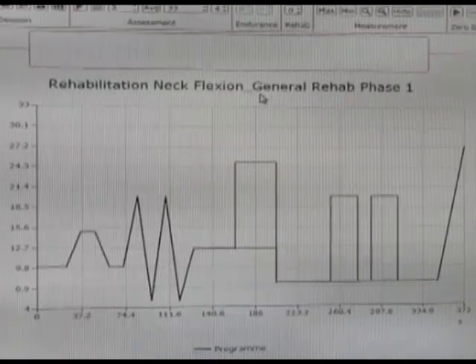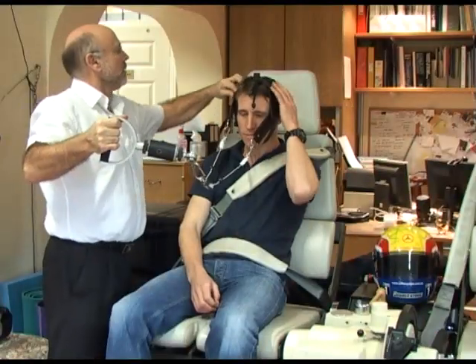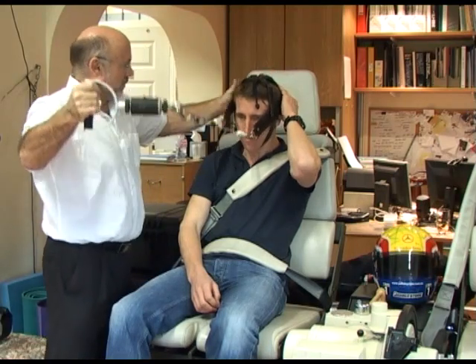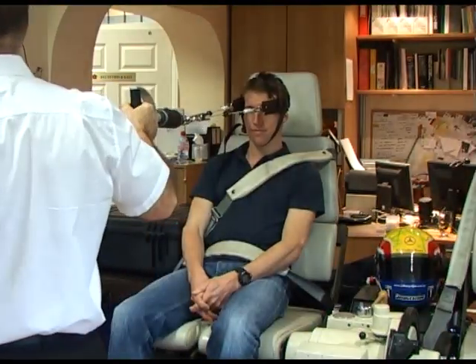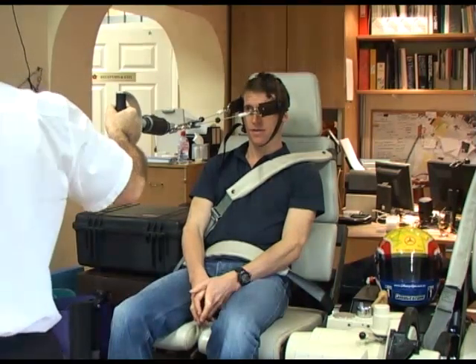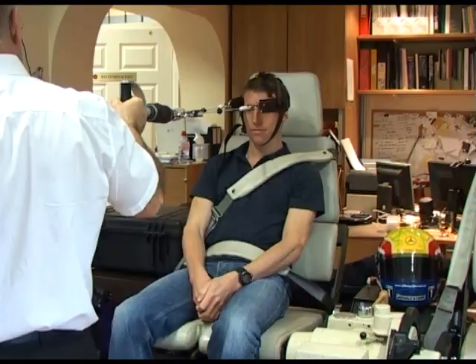Once we've applied the forces and measured the amount of force that each part can generate — for example, the neck — we can test all the actions and see if there are any deficits. You may well get a deficit between the left side and right side. We'll have a record of that, which means we can then target those deficits in a very specific way in our rehabilitation.